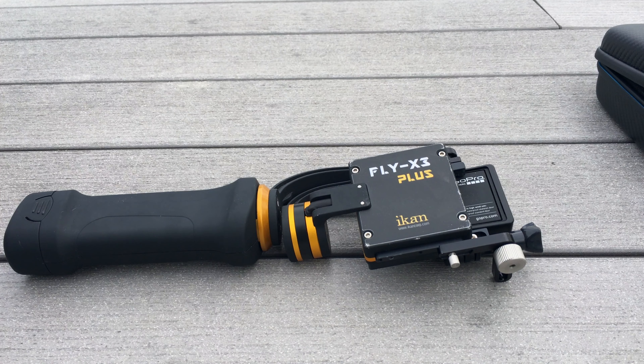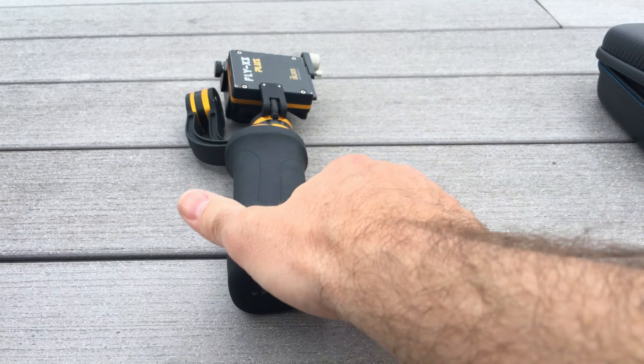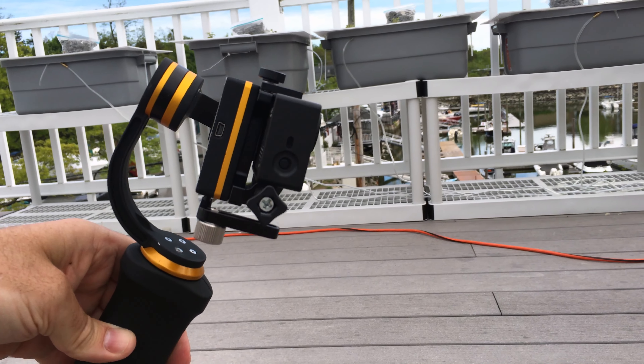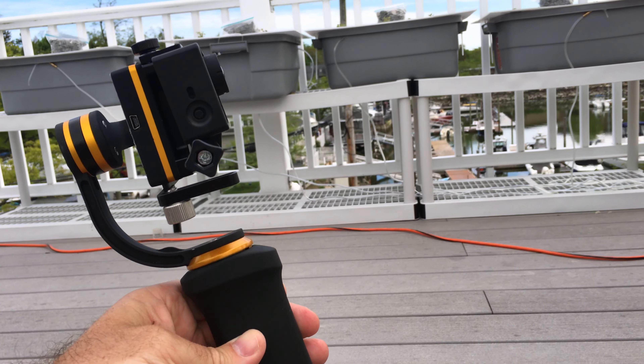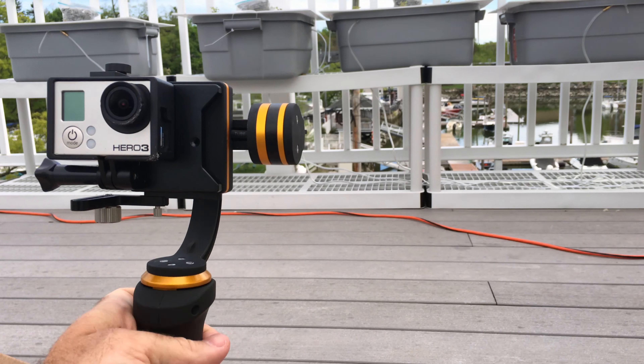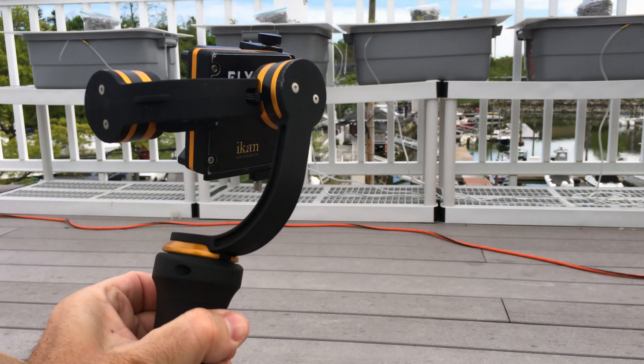But it should work with more stuff. Here we have the iCanFly X3 Plus gimbal. The battery is actually built into the base — this entire thing is the battery. Look down, it tilts down. Look up, it tilts up. It turns to the side smoothly. Nice turns.